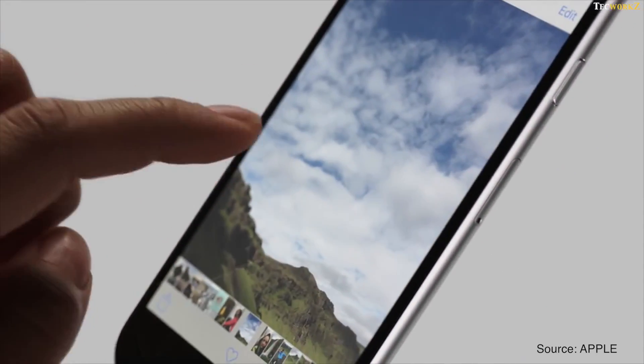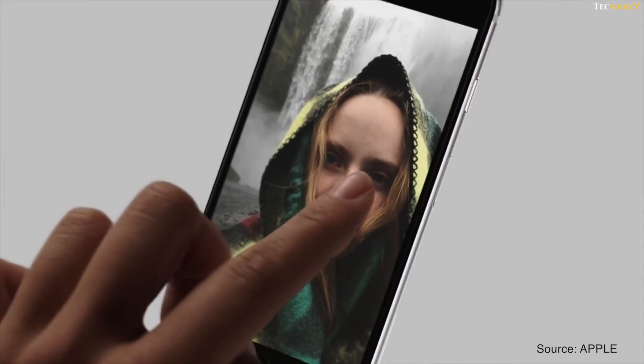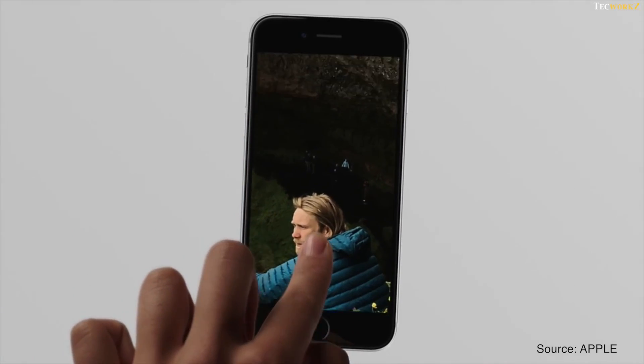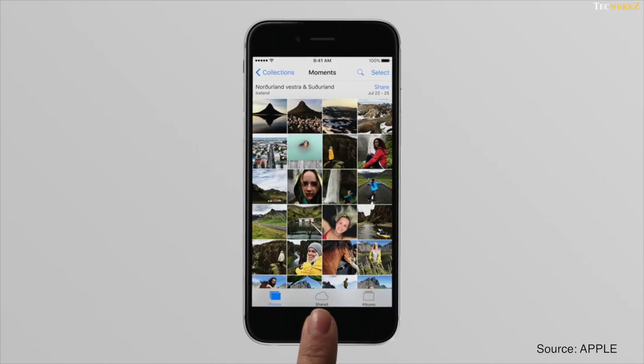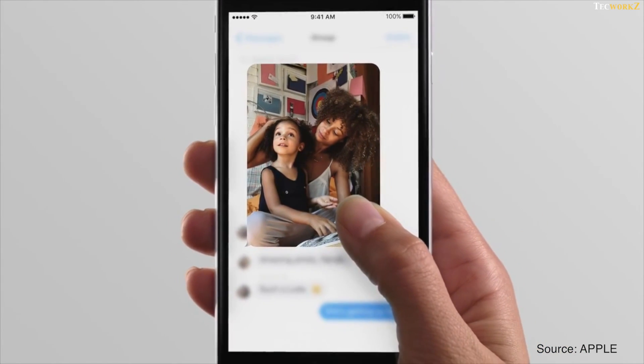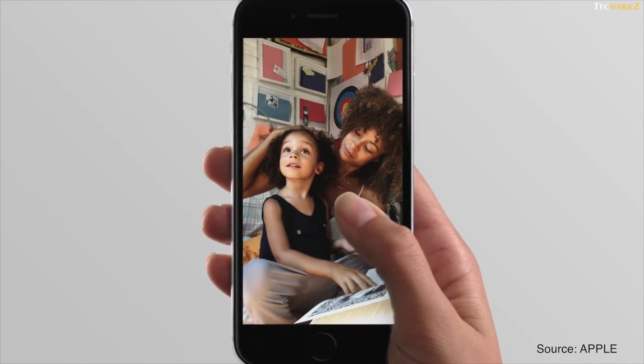According to Apple, 3D Touch is the next generation of multi-touch. Along with the familiar gestures like tapping and swiping on the screen, the new iPhones can now recognize the amount of force we apply on the screen. This allows us to use more gestures like peek and pop, about which we will talk in more detail in just a few moments.